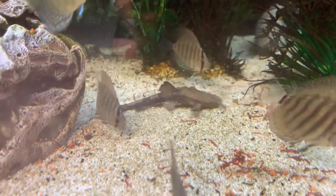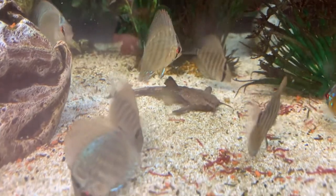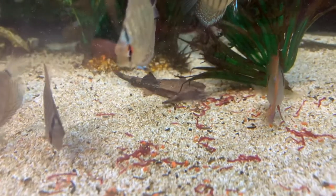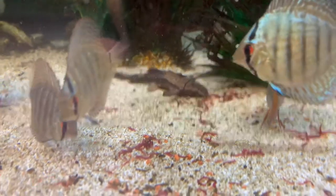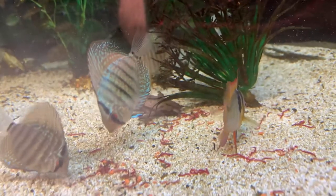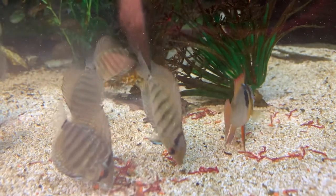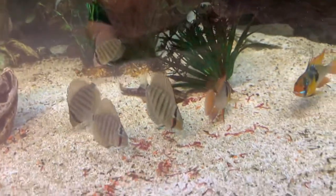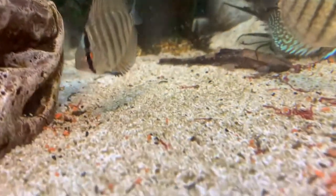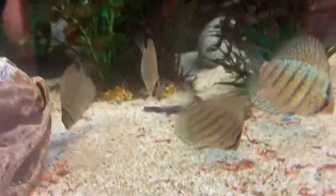They do dig underneath the substrate — that's where they spend probably most of their life. If you see them totally missing for sometimes a week or a month on end, that's normal. Sometimes it'd be two, three, or four months — one time it was four months before I saw him out and about. So really, that's all there is to banjos.